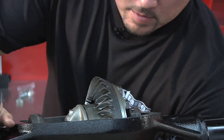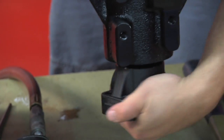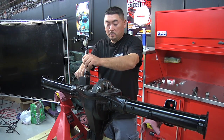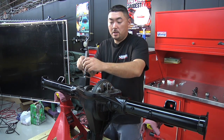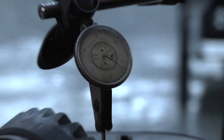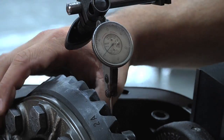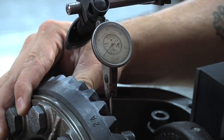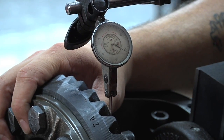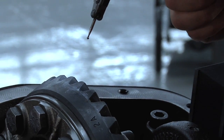After it's torqued down, you want to rotate the gear assembly to ensure the bearings are seated. Now I'm going to set the dial indicator on the housing and check the backlash between the teeth. Rotate the ring gear to the indicator needle, zero it out, and just rock the gear back and forth. This is set at nine thousandths — it's within the range, it's a good backlash setting.